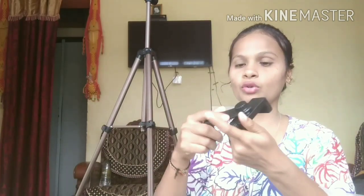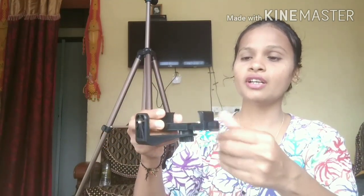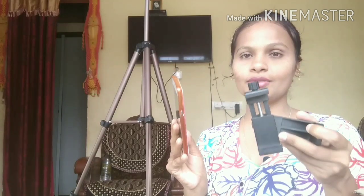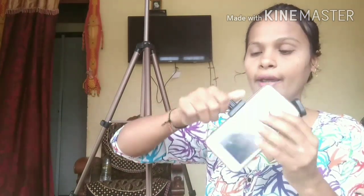Let's open and connect it. You can observe here — it has a 360 degree rotation and it is adjustable. There is a button — if you loosen it, it will get open like this. Now I am going to fix the cell phone to this. There is a screw — just loosen it, fix your cell here, and then tighten it.